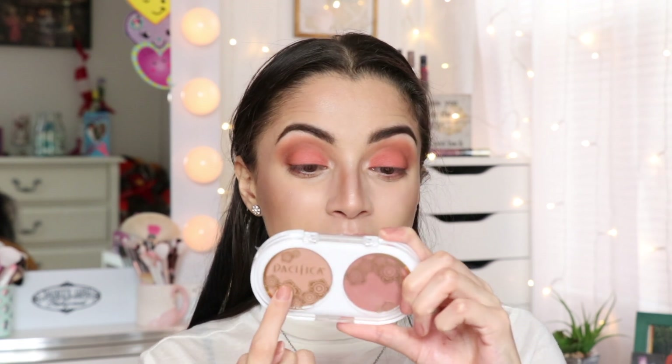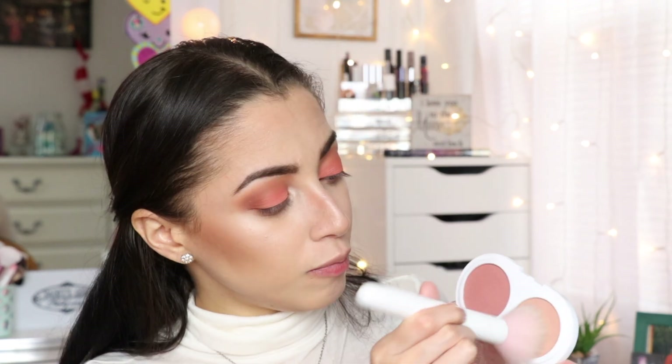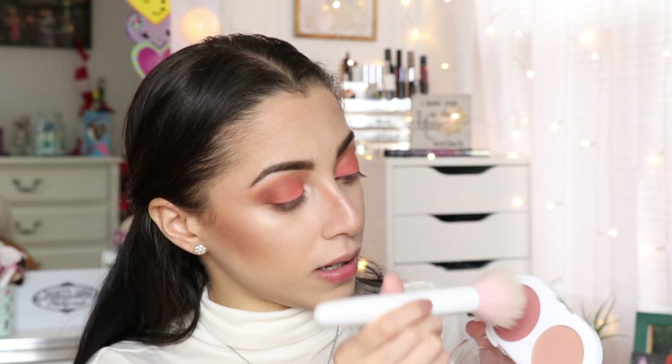I'm going to use the Pacifica Coconut Blush — it says coconut infused blush for your beautiful cheeks, 100% vegan and cruelty free. The shades are Bleeming and Tender Hearted. I think I'm going to use both of them just to go back in.